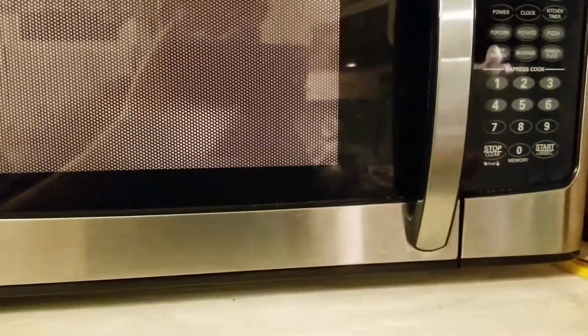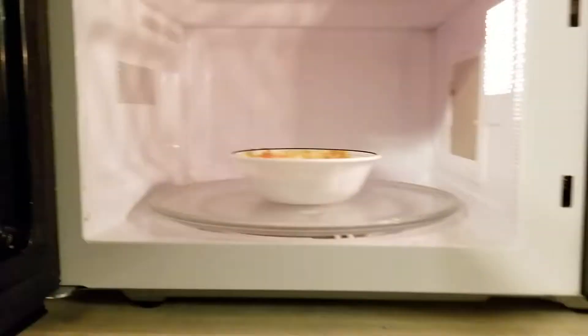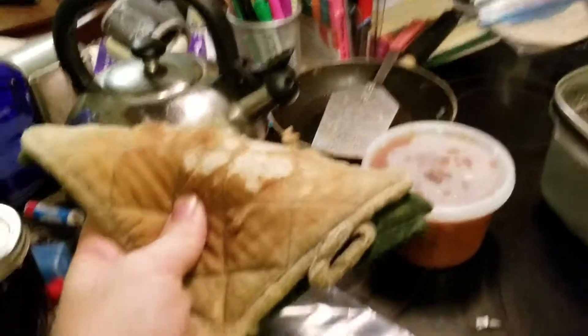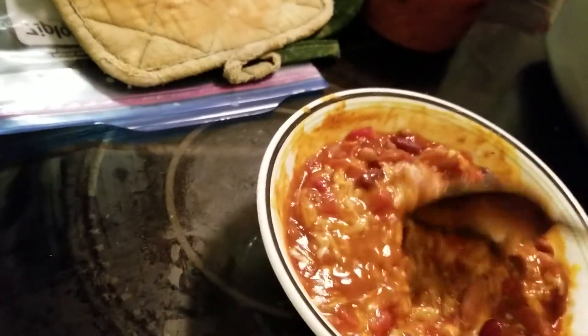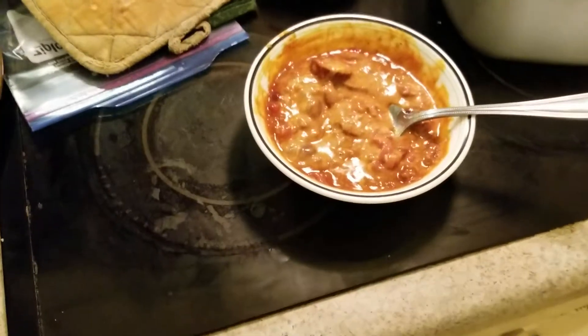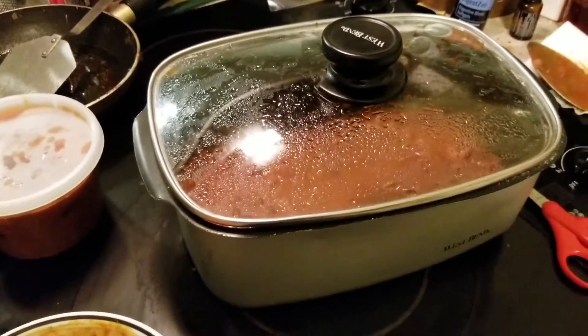I hate it whenever my voice cuts out like that — it feels like a hiccup, like I'm trying to burp, but normally I don't burp. Let me set the camera down. Safety first when you're getting hot things out of the microwave — use potholders. I nearly dropped the bowl getting it out. It's all good. This should be plenty warm. Oh yeah, it's warm enough — you can see the cheese is all melted in there. My mom definitely made some good chili.